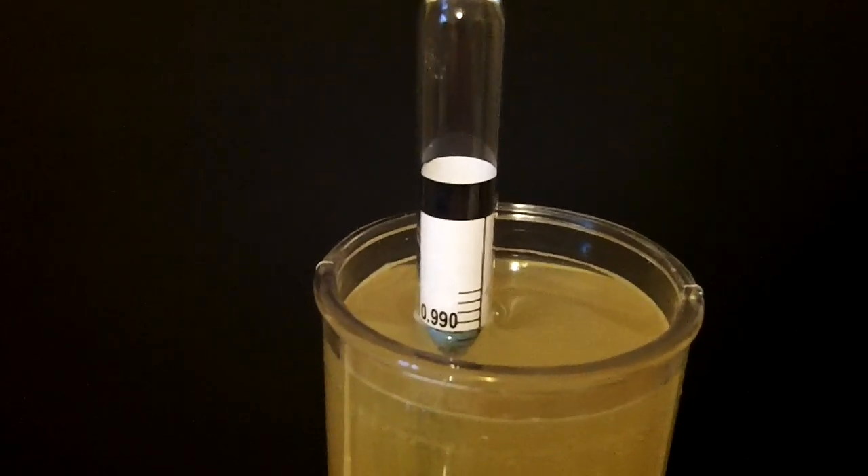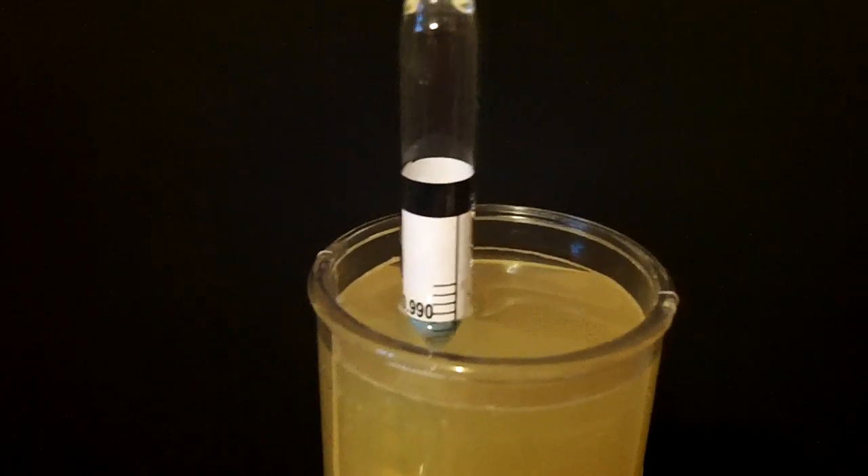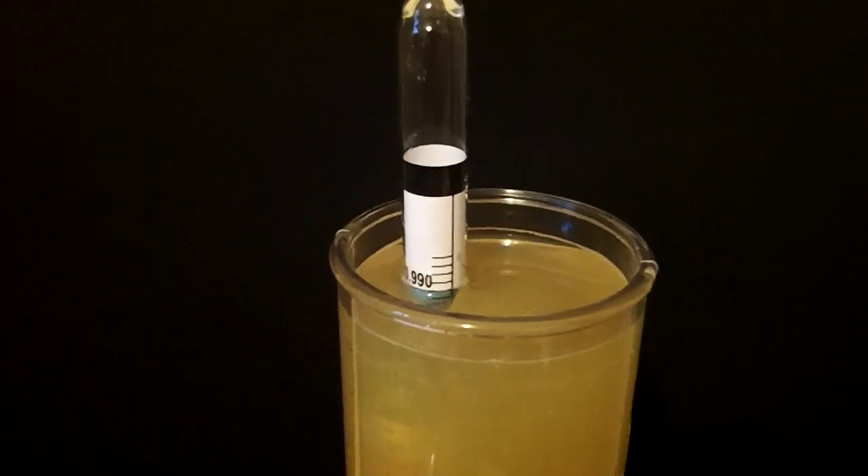If it's below 1.0, that means it's finished and it's ready to stabilize and bottle. I just need to let this clarify a bit and it will be ready to bottle.